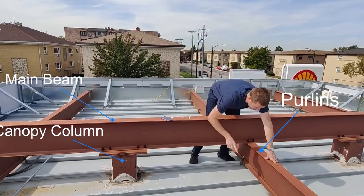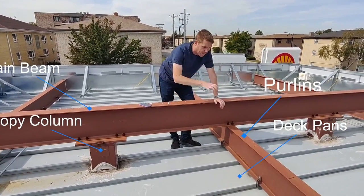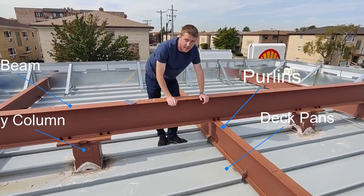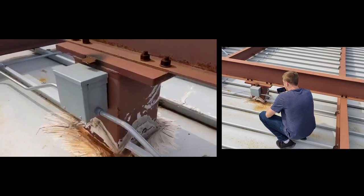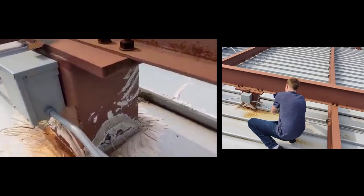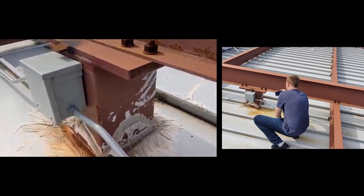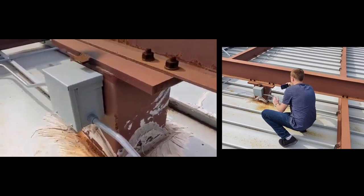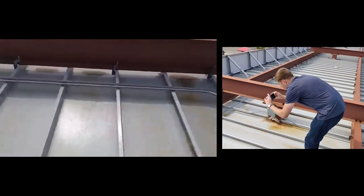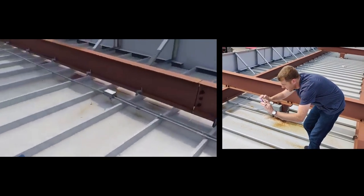The deck pans are attached right here. They're kind of like aluminum siding where each pan clips into itself and then they're permanently clipped onto the canopy. Here's where the power comes up into the canopy for the lights. Power's coming through the center of this canopy column into that box, and then conduit is ran light to light.